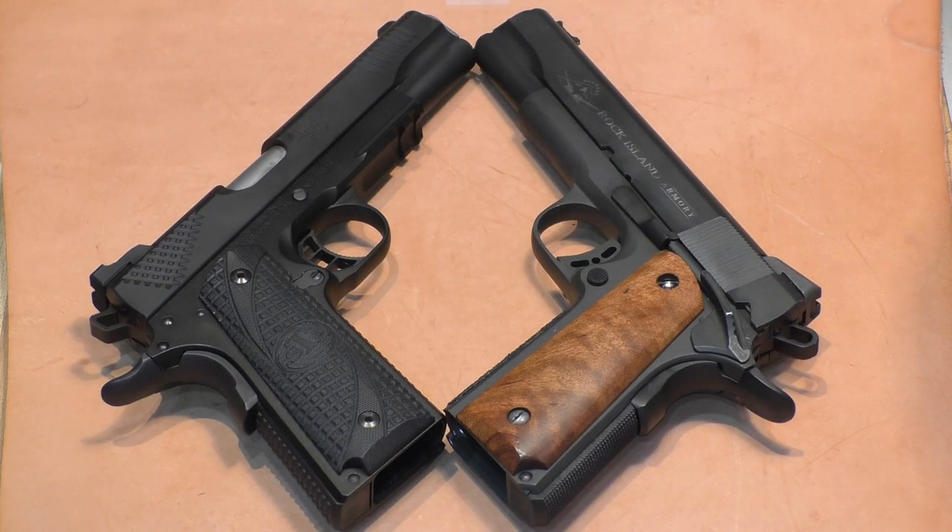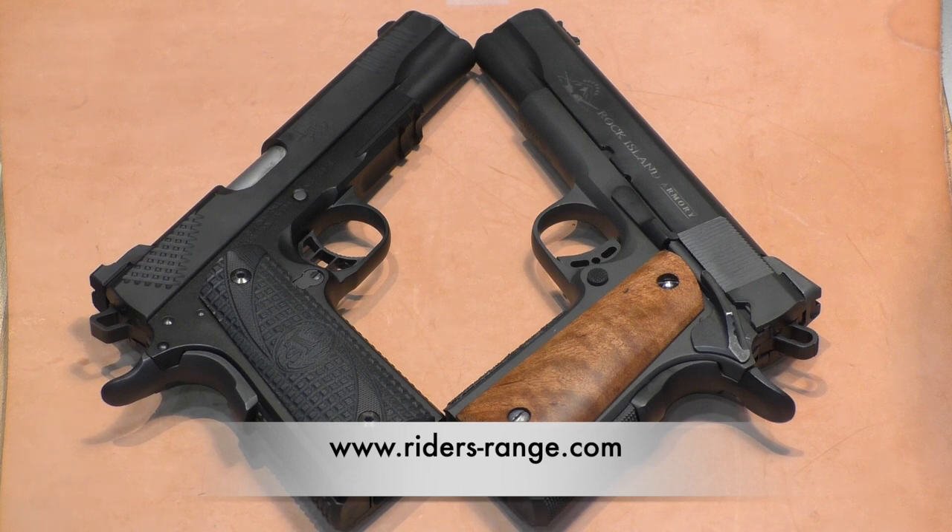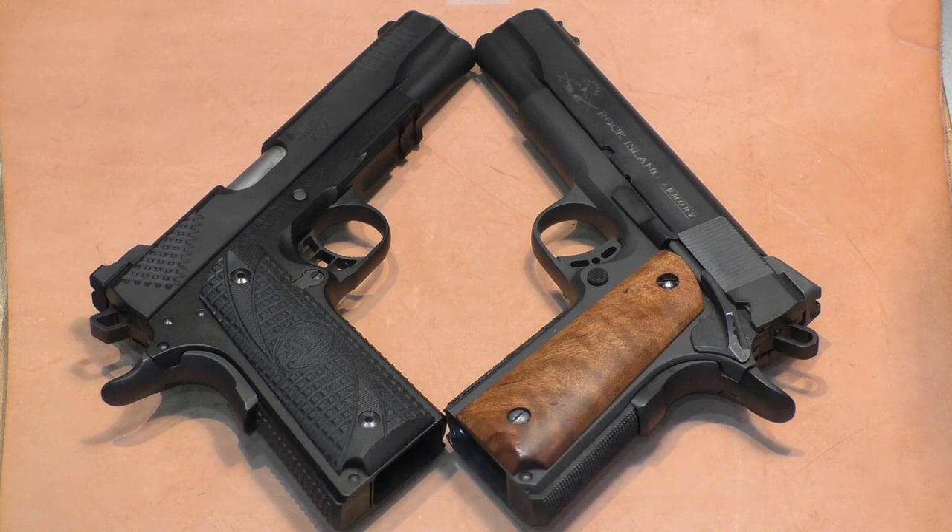Riders Range started the affordable 1911 comparison series looking at guns between $400 and $1,600. Now if you say $1,600 is not affordable, for some it may not be. Check out our website where we explain how we arrived at that price range for affordability. So to kick off the 9mm full-size part of the comparison series, we're going to look at an entry-level gun that can be had for around the $400 bracket, and put that side-by-side with a gun at the top of the price range that had a catalog price of about $1,500. So the question is whether or not that $1,500 gun is really that much better than the $400 gun.